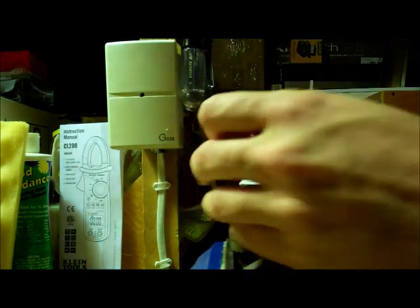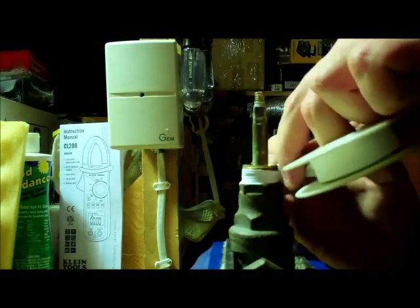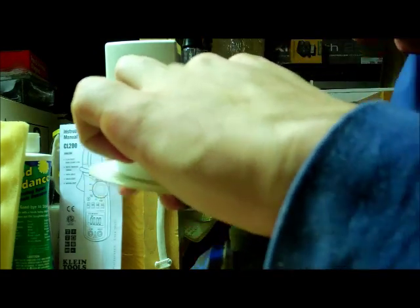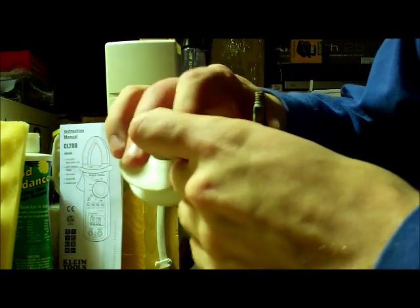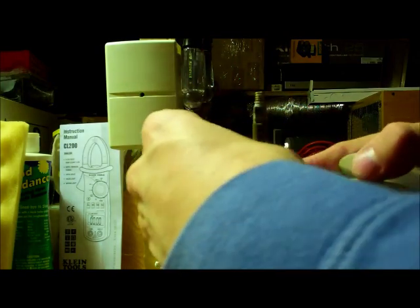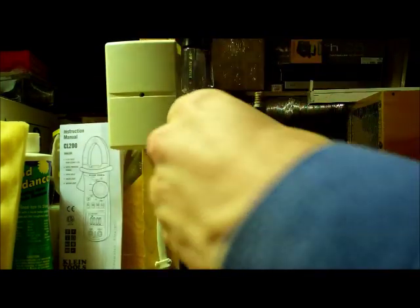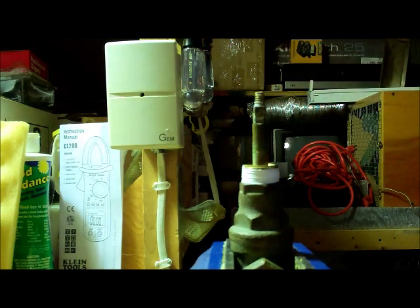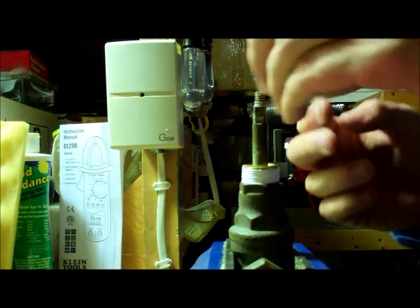Just go around the threads with the Teflon tape — I'd go around it twice, like that. Now with Teflon tape around the threads you're good, and then simply put the valve back together.